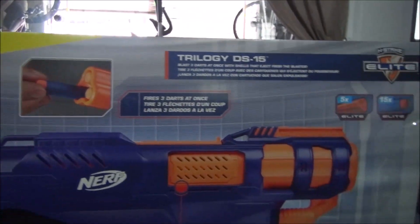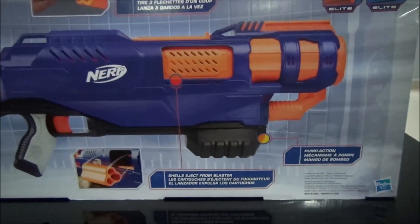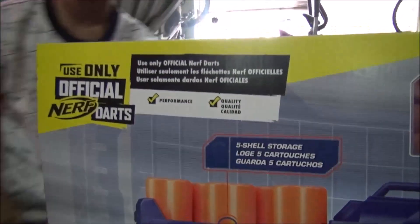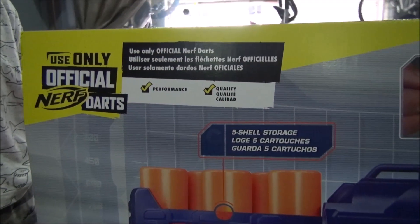Five shell storage, three darts at a time, and then pump action or shell ejection. And it says: use only official Nerf darts. Like that's gonna happen.